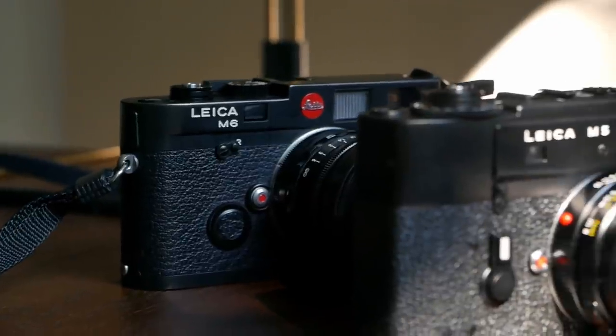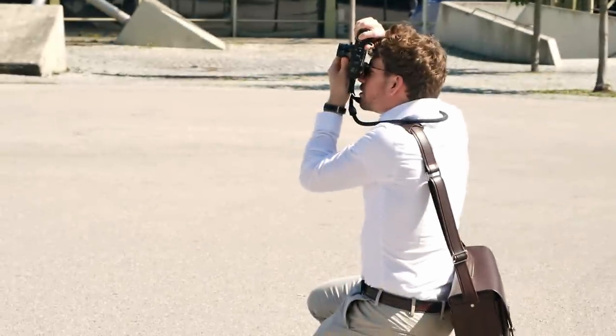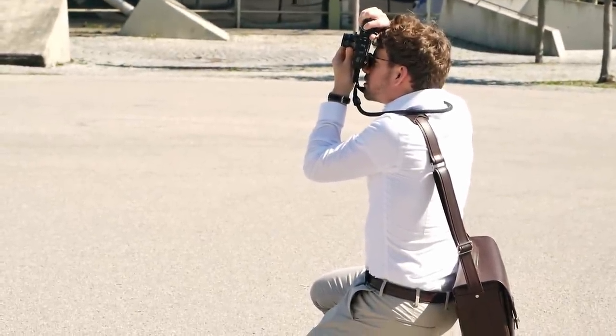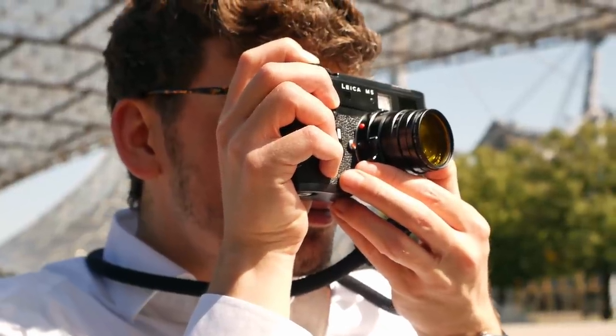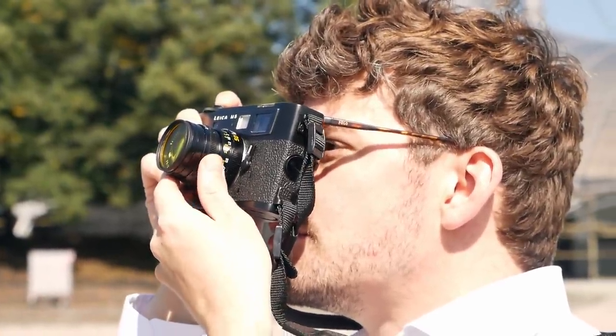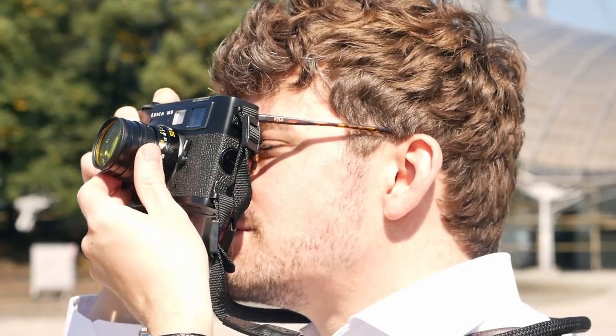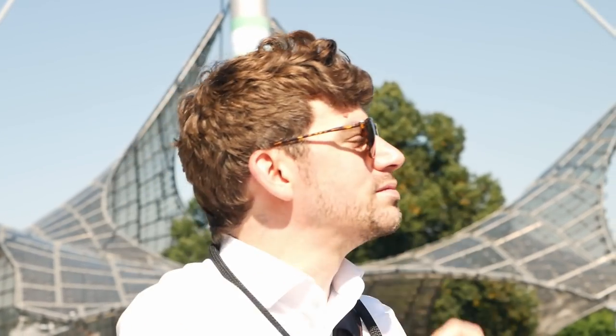Personally, when using the camera, I didn't notice the larger weight and size because at the end of the day I use it like any Leica M camera — my thumb tucked in between the film advance lever, holding it on the right side with my index finger on the shutter speed dial or shutter release button. On the left, I'm not really holding that larger part of the body but instead most of the time I'm manipulating the lens — either the aperture or the focusing ring. Because of that, I didn't really notice the larger size.